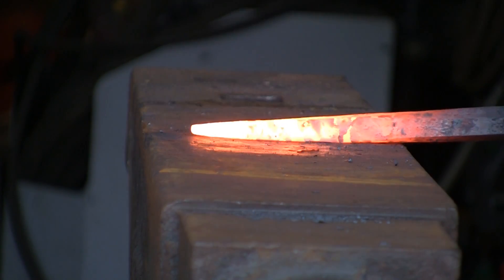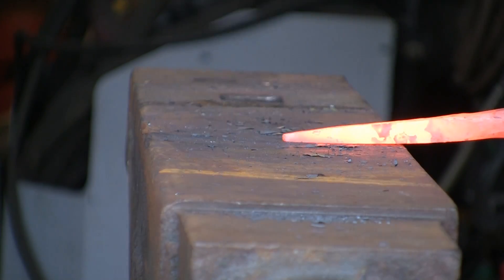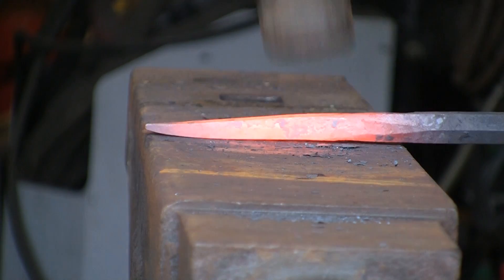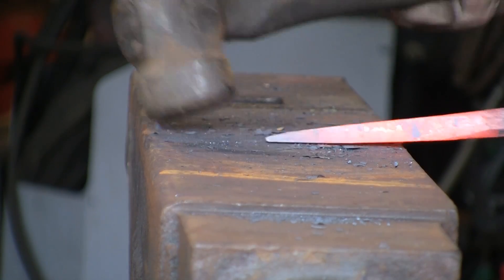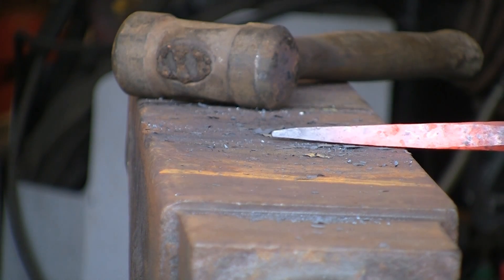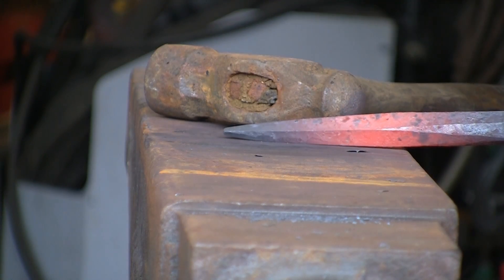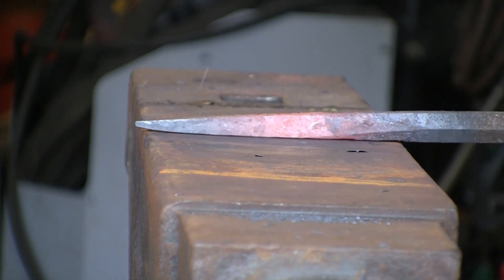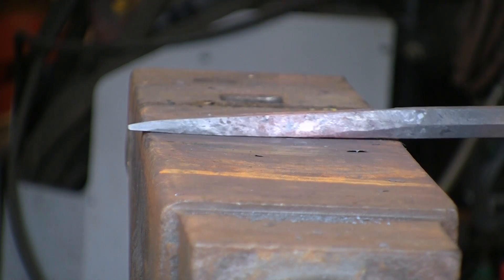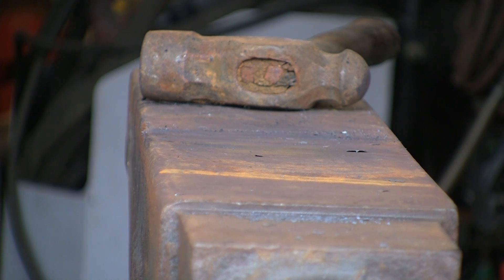I'm just going to tidy it up a bit further back. You can see I'm using lighter blows but it's still moving the material, and you've got much more control with a smaller or lighter hammer. That end needs to be quite small for this pritchell, so I'm going to go down to the smaller hammer again because I'm almost done with it. If you start hitting it with a great big hammer now you'll end up making a hell of a mess.